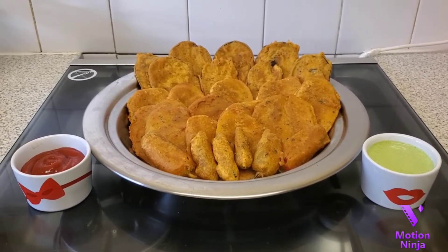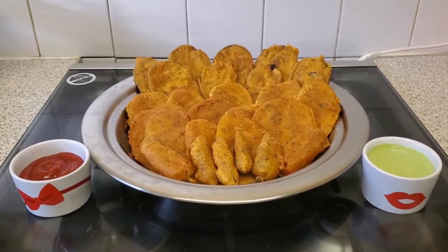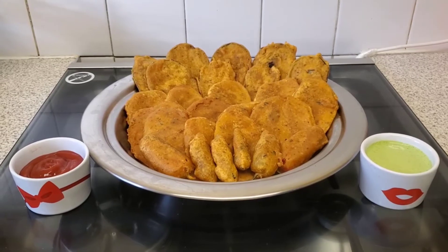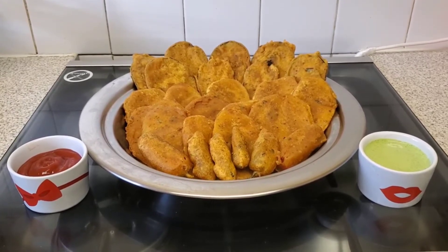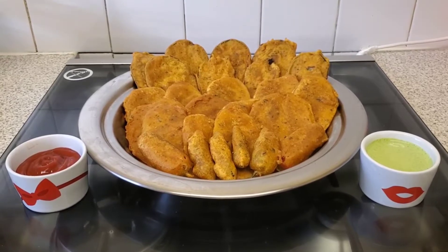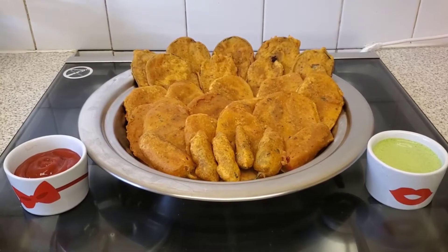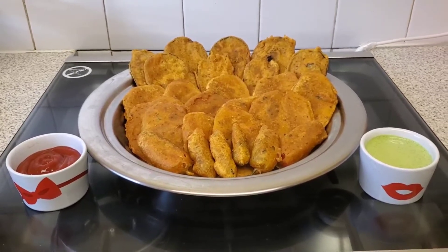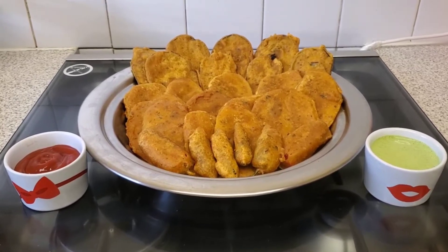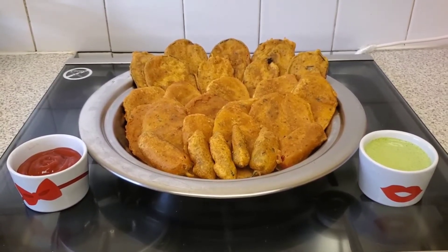Assalamualaikum everybody. Today we're going to demonstrate how to make delicious aubergine, potato, and chili pakoras. Stay tuned for a step-by-step guide and some tips on how to make them better compared to your average takeaways. Please share, like, subscribe, and don't forget to hit the bell icon notification button.